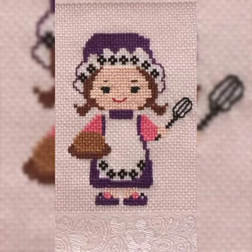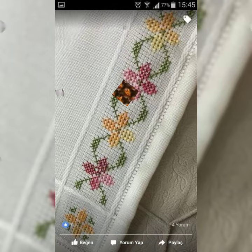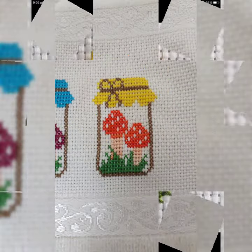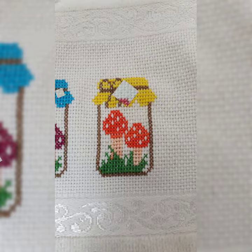It's a very beautiful and very latest collection. Press the bell icon if you haven't pressed it, and tell me about the content you want to see in my next fashion video. It's a very beautiful and very latest collection about your beautiful new ideas of cross stitch work.